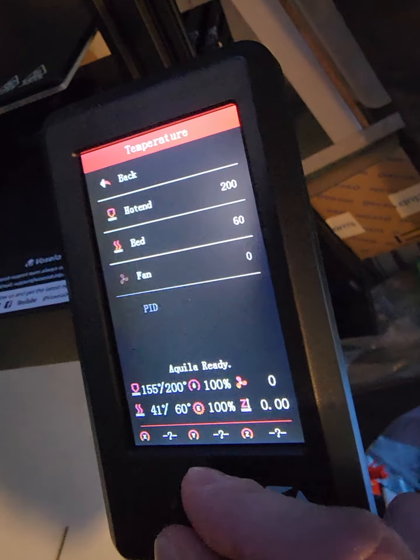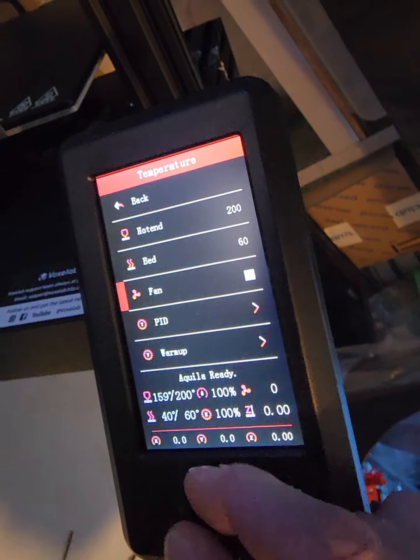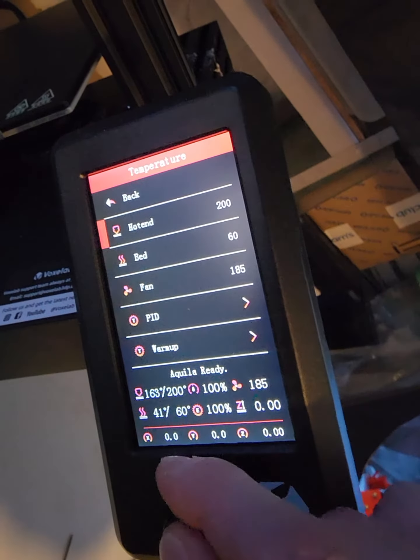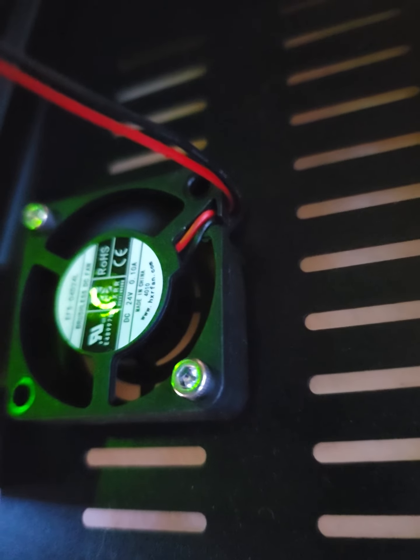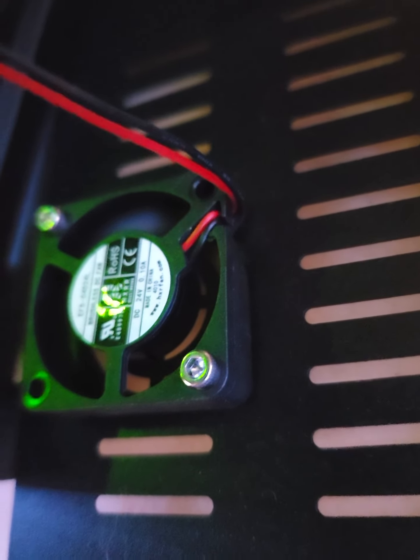Go back to temperature. Turn the fan to 105. Now the fan is spinning. Now the motherboard fan is spinning.